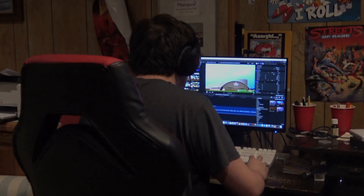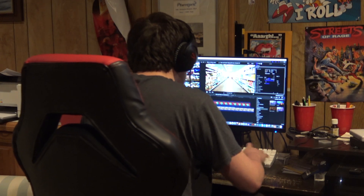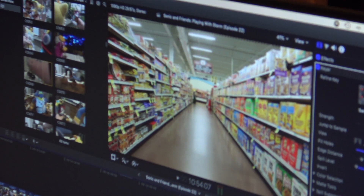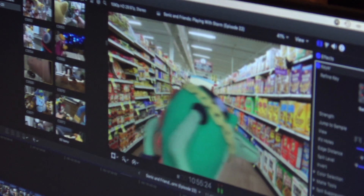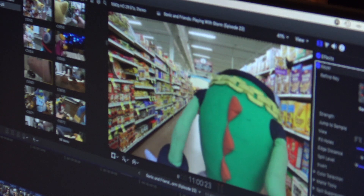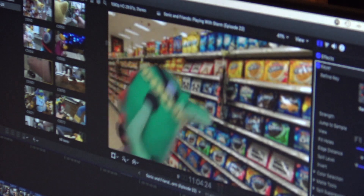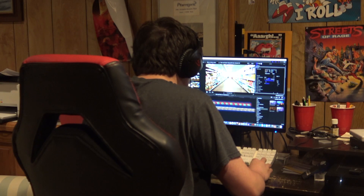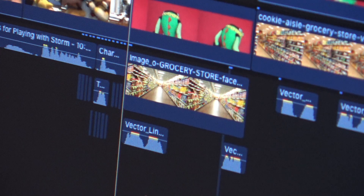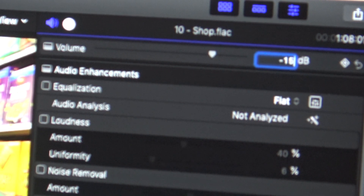The last thing I do is start to edit the final video. This editing software is Final Cut Pro — the normal software I use to edit. I am now editing a green screen shot of a character named Vector in a store; I'm trying to look for cookies. I'm editing really hard on this — adding sound and turning down the soundtrack to make sure it's perfectly balanced.